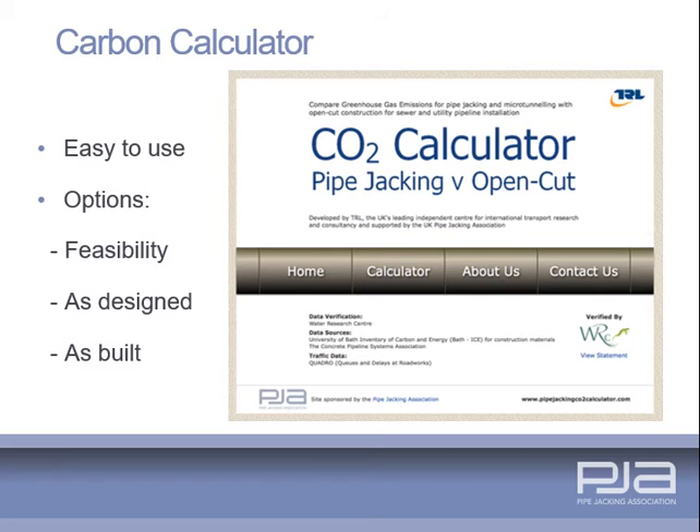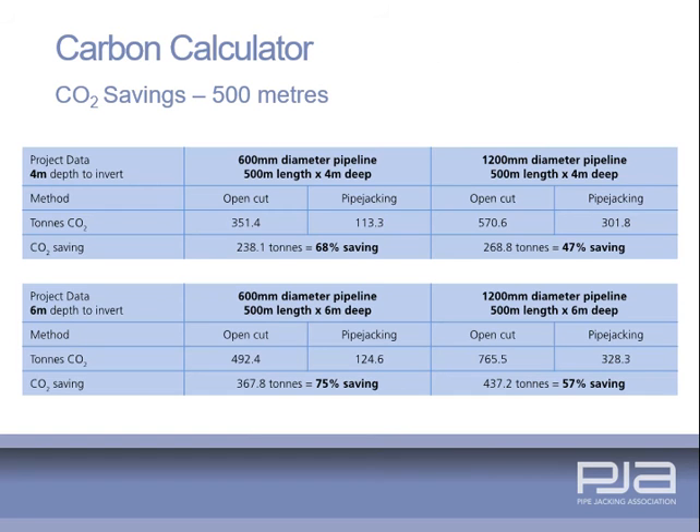The Transport Research Laboratory has developed a web-based tool for the PJA to compare greenhouse gas emissions for pipe jacking and microtunnelling with open cut for sewers and utility pipeline installation. The data sources and methodology have been peer reviewed by the Water Research Centre. This example demonstrates the significant carbon savings that can be achieved over 500 metres.